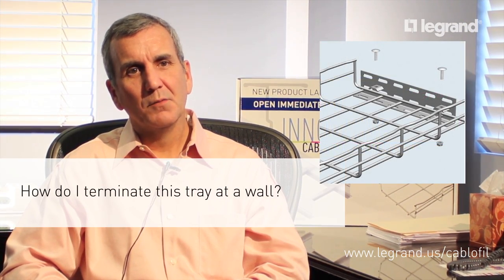Our HP2 bracket doubles both as a blind end support and a wall support.